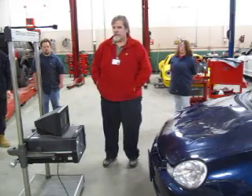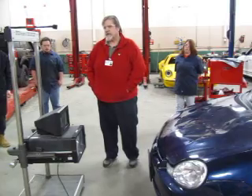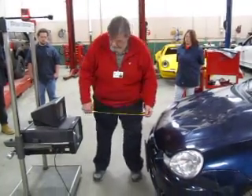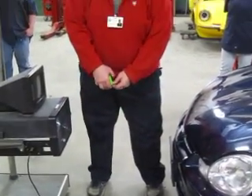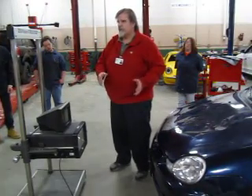The next thing I want to do is bring my headlight aimer, this HopiVision, about 20 to 24 inches away from the front of the car — not the headlights, but the front of the car. I'm going to take a quick tape measure measurement. I'm about 22 inches, so we're good. Anywhere from 20 to 24 inches is where you want to be.